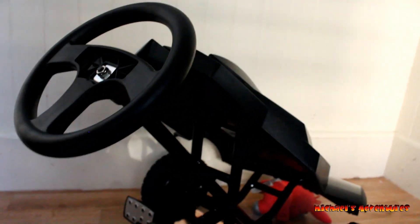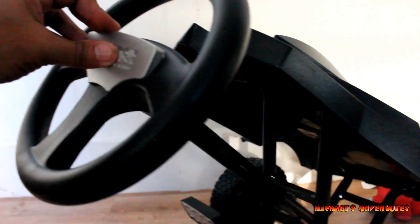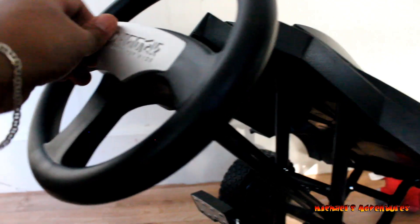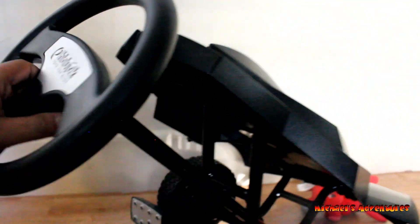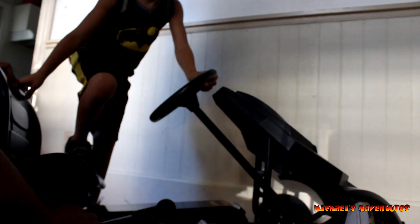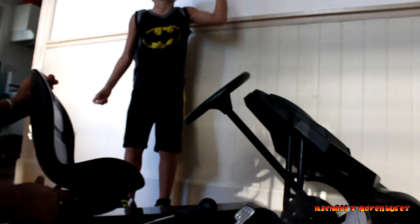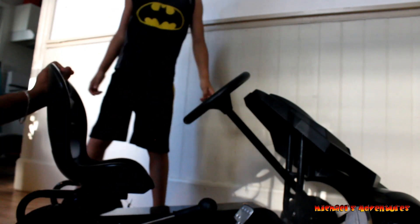Okay, so that is nice and tight in there. Now looking for the little logo. Hopefully - there you go. Okay, so now it's time to put the seat. But we got to see how far we're going to connect it. It has three ports to put the screws.